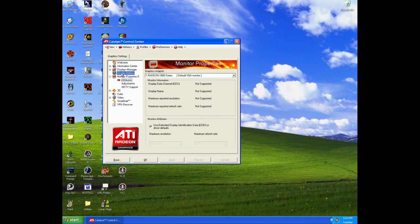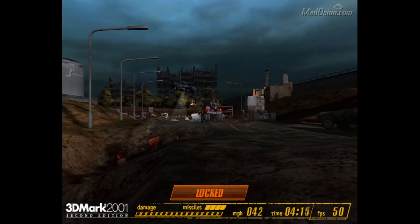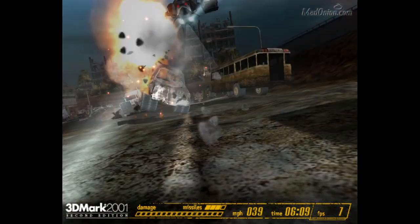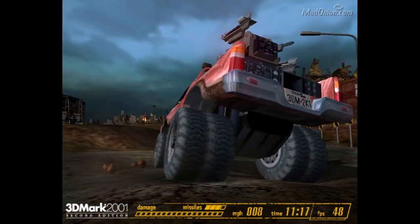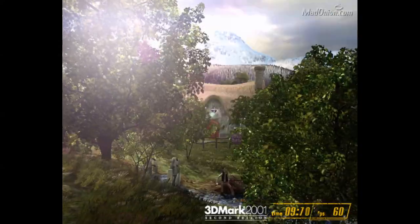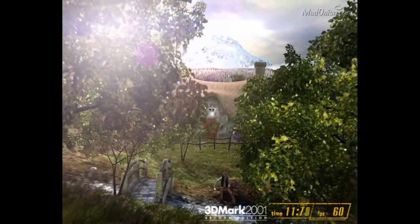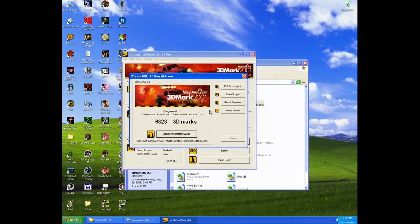First thing I'm going to do is run some benchmarks, starting with the classic 3DMark 2001 SE. Right off the bat we can see that the Pentium holds back this card. I realize I should have gone with a better platform. If I had a PCIe model of the X800, I would try it on my Core 2 Quad system, but that card is really rare. We got 6,323 3DMarks — you can get way more than that with a better CPU, even with a higher-clocked Pentium 4.